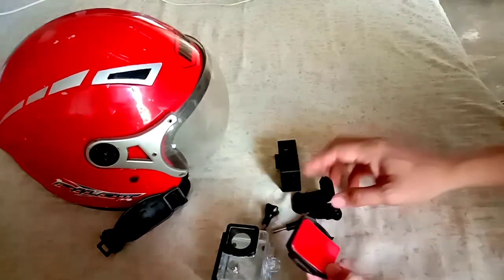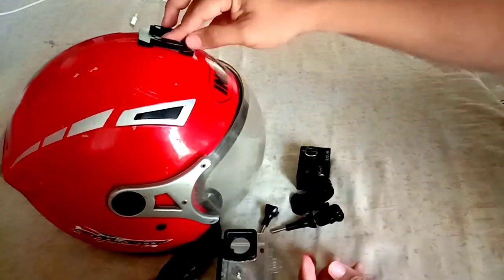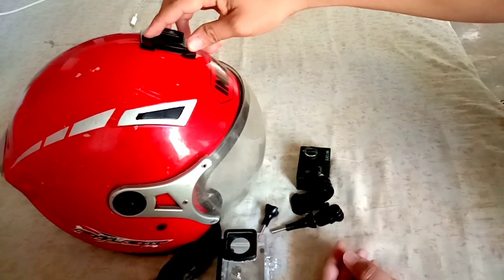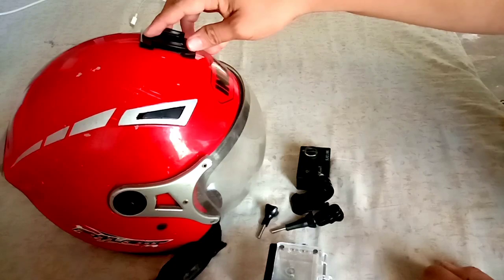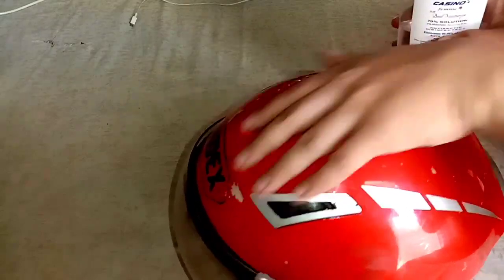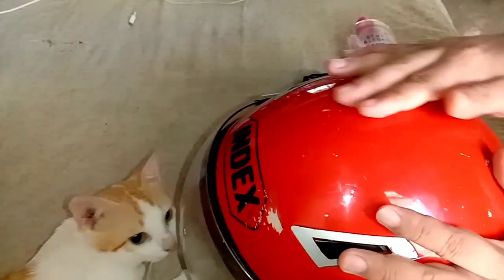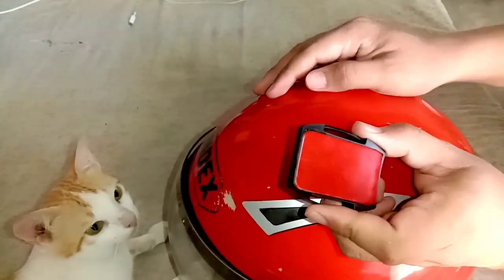Yung pinili ko, meron na siyang nakatikit na double-sided tape. Bago nyo ikabit o idikit yung mount, kailangan malinis mo na yung pagdidikitan. Binusaan ko siya ng alcohol tapos pinunasan ng basahan. Kapag napunasan nyo na at malinis na siya, pwede nyo na ikabit o idikit yung mount.